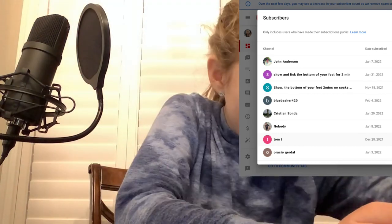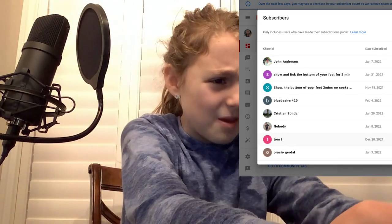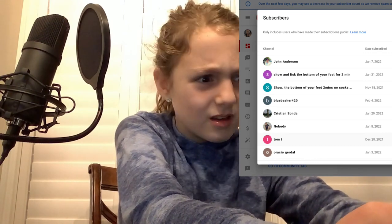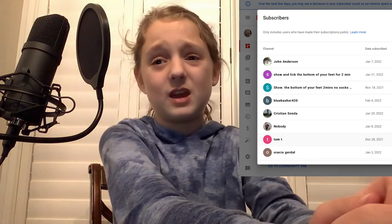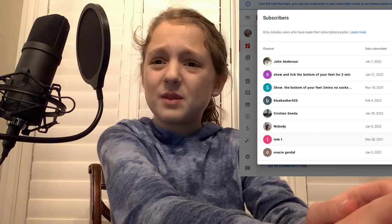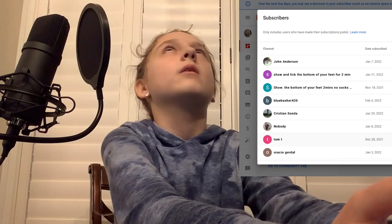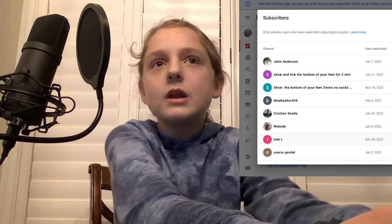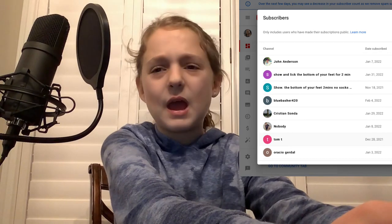Another new subscriber says 'show' and then asks me to lick the bottom of my feet for two minutes. I have two people saying that? Guys, that is absolutely disgusting and nasty. Can you guys comment below explaining why you are so obsessed with feet? What is so good about that?